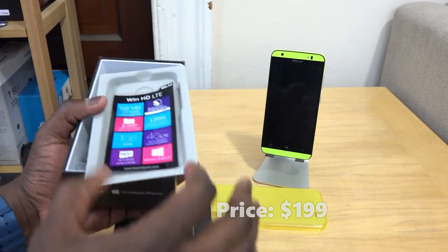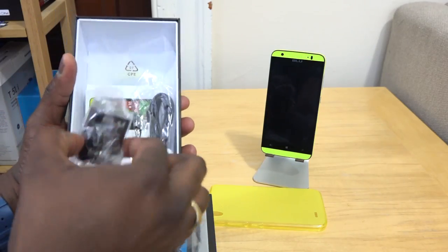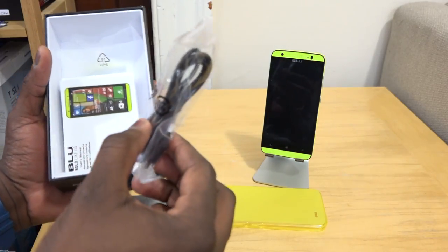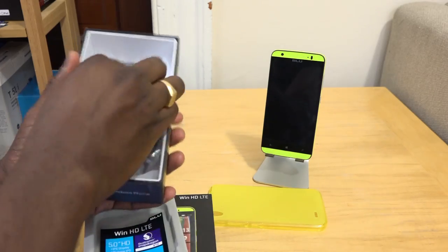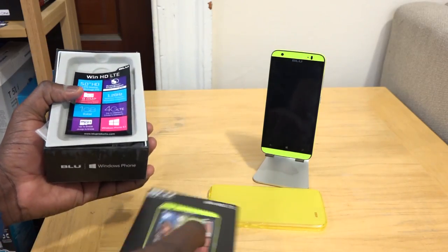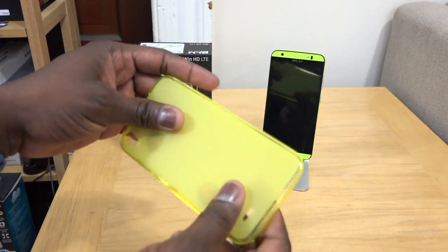Opening up the packaging, what you will find besides the device itself are earphones, a travel charger and micro USB cables for charging, as well as your instruction manual and guide and all that fun stuff. It also comes with a case for your device, which is nice — Blue offers one matching the color of the device.